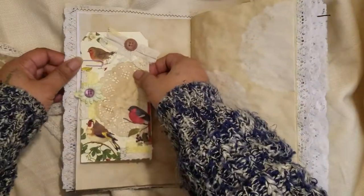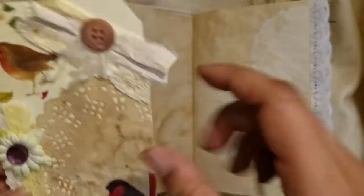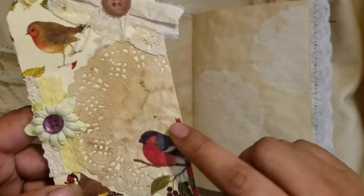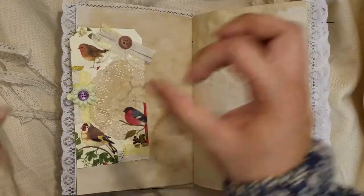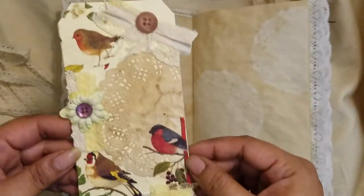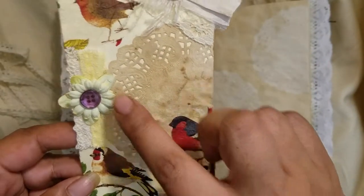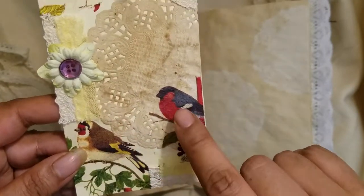Here is the first layered tag — I cut cardstock in the shape of a tag and decoupaged little birds from a napkin. I ripped out the little birds and placed them where I wanted on the tag. Then I layered some lace with a button, a coffee-dyed doily paper flower, and more ribbon and lace underneath. I absolutely love these little birds and wish I had more of that napkin.